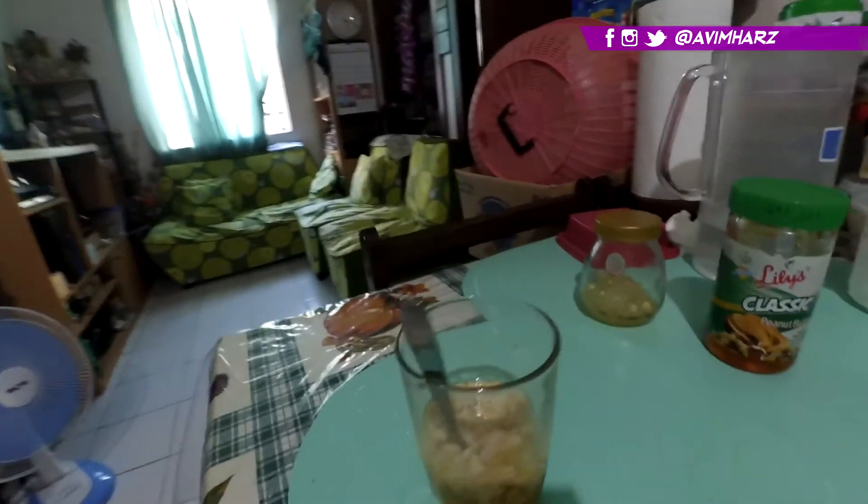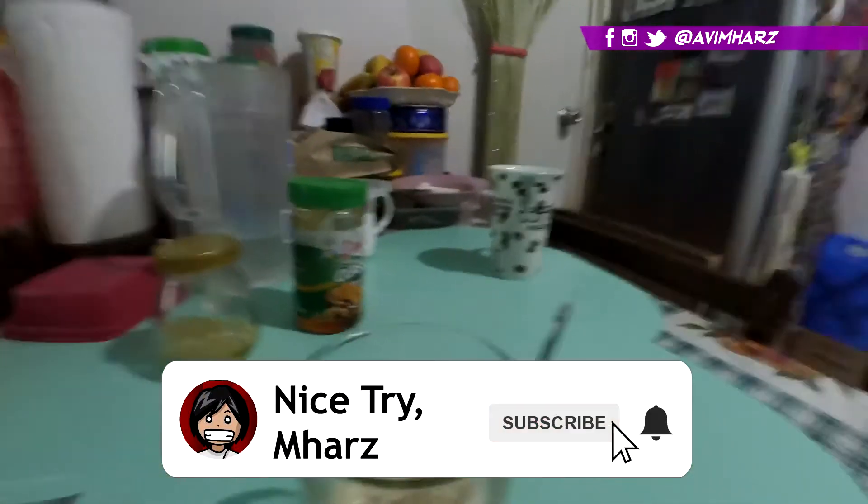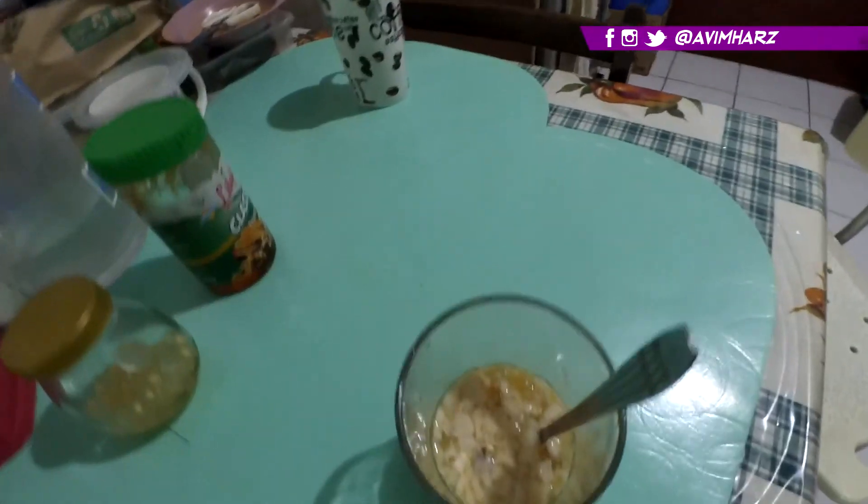Anyway, that's it for this video. I like to make DIY and baking videos on this channel, and if you want to see more, feel free to subscribe and turn on the notifications. Thank you so much for watching and I'll see you in the next video. Bye!